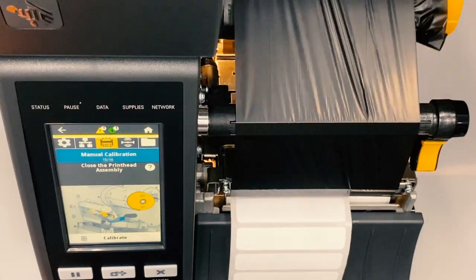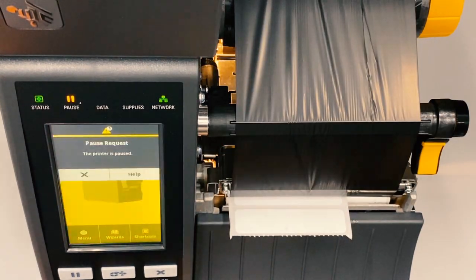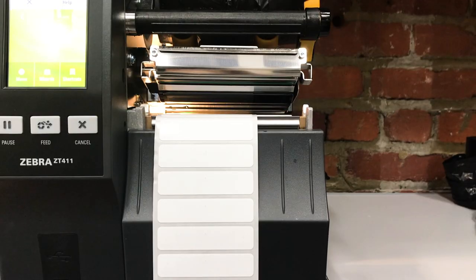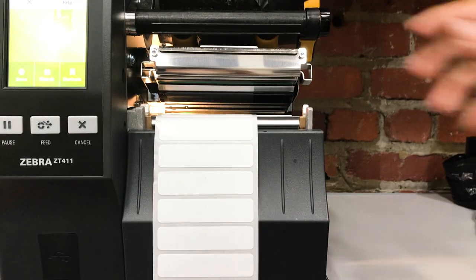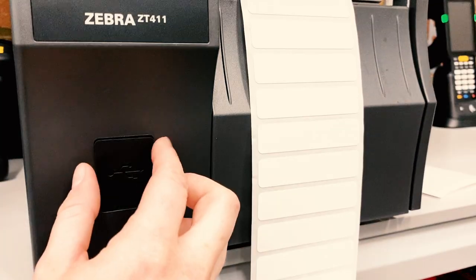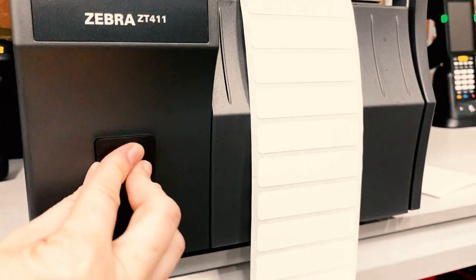The touchscreen menu also has color-coded alerts so that you can see from a distance when the printer is paused, has an error, or if it's up and running smoothly. In addition to coded alerts, the ZT411 has a new element that can detect if the print head element is out of place. On the front is also one more USB port than the ZT410 previously had to enable additional peripheral devices.